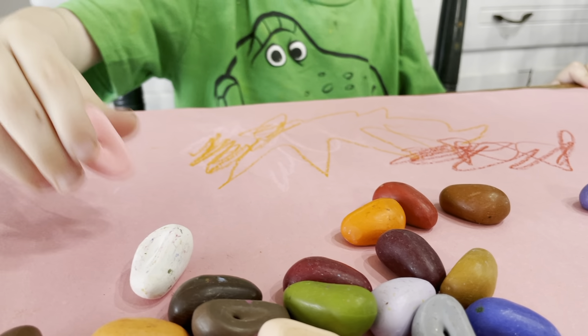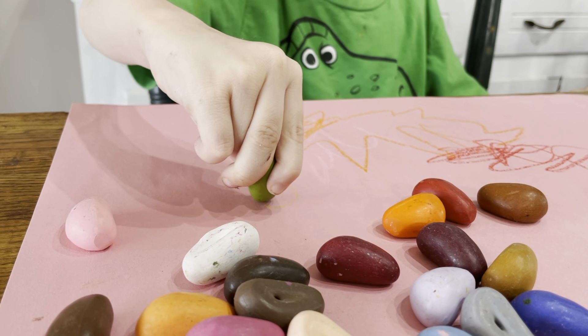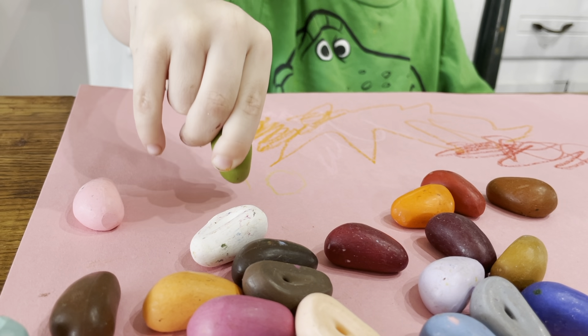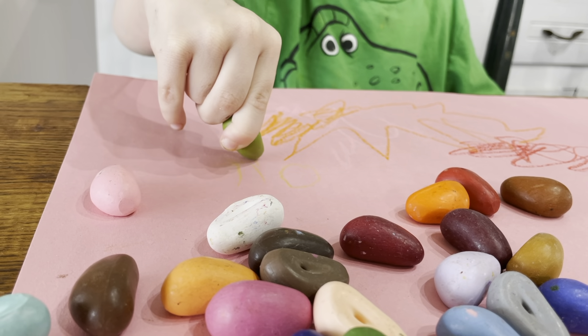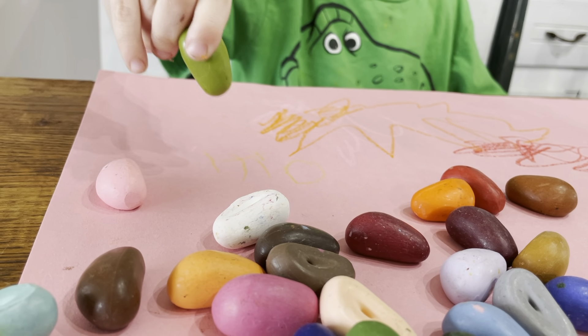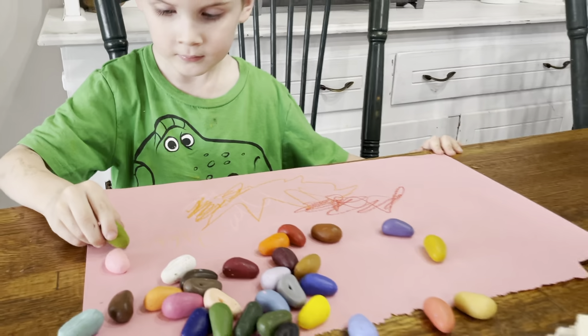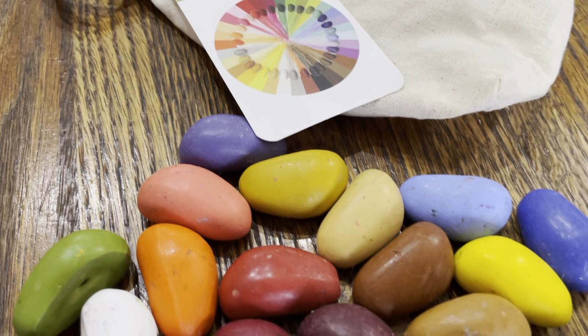I absolutely love these crayon rocks. They are pretty much used every day in our homeschool now. He's writing his name right there — he's trying to start writing his name. I highly recommend these crayon rocks.